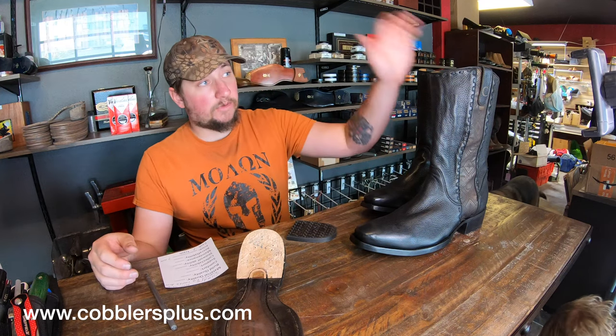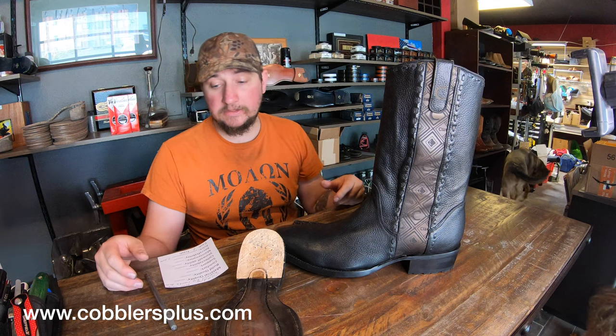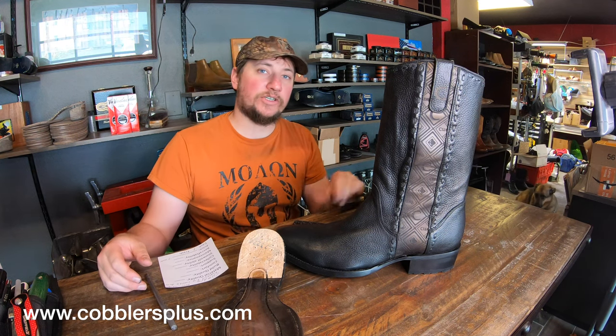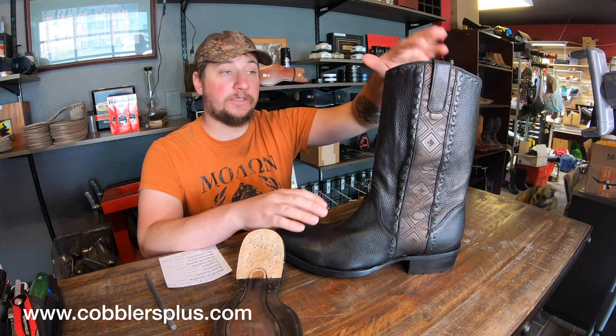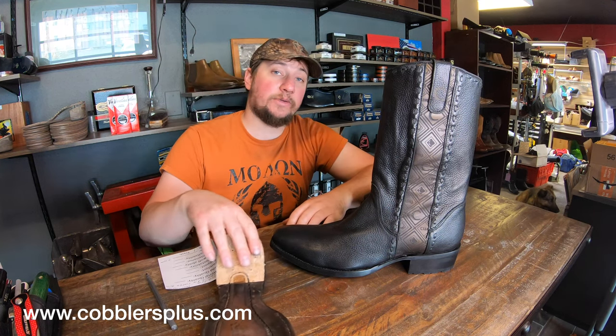We'll start out by saying Quadro boots — or Quadra, I should say — come out of Mexico. Because they're coming out of Mexico, they've got both US and Mexican sizing in there, which was very different than what I was expecting. So full heads up on that if you decide you want to look into a pair.